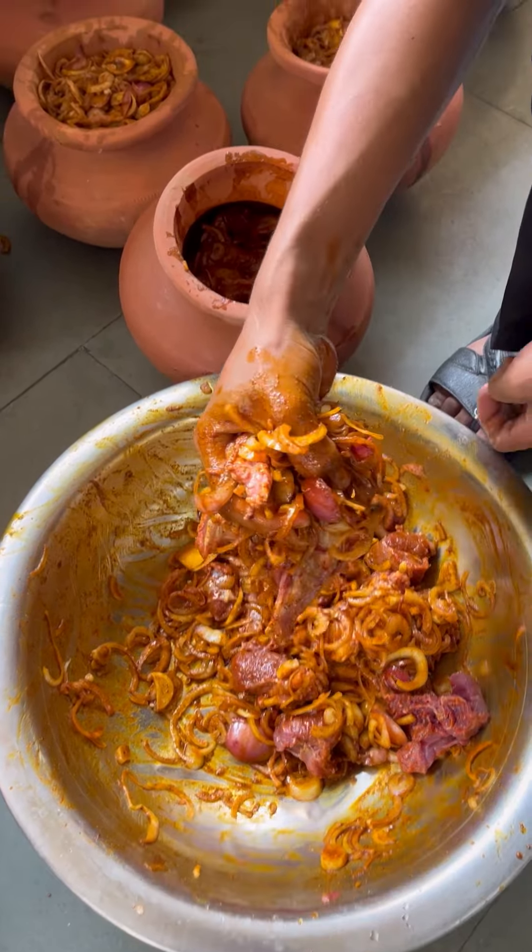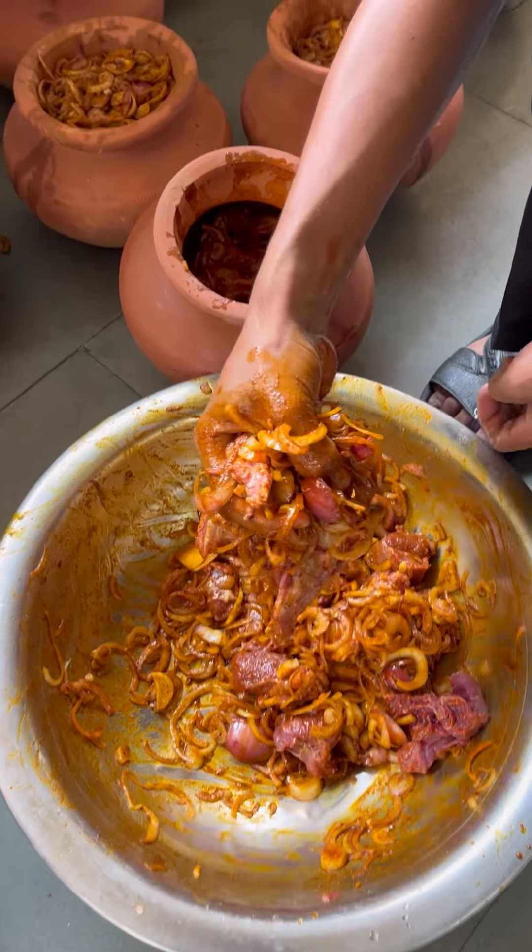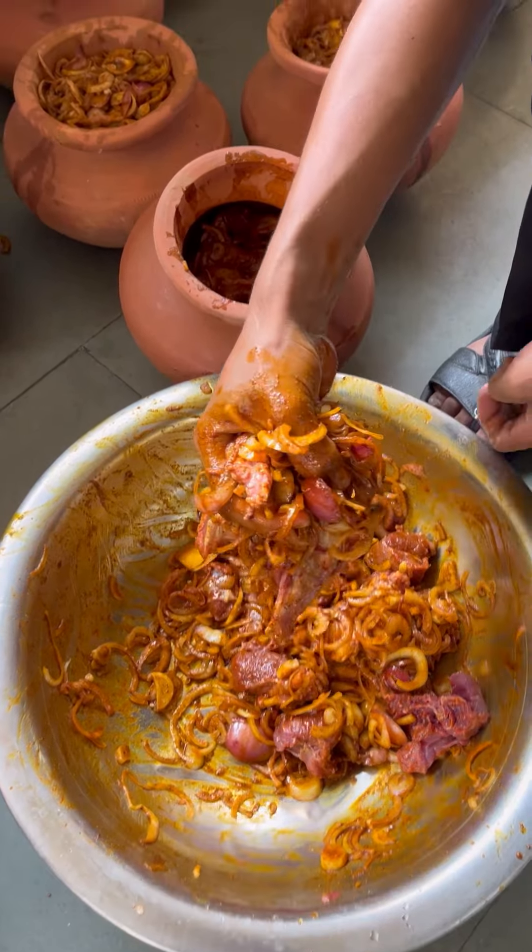I'm going to make a plate for this. I'm going to add a little bit to the plate.